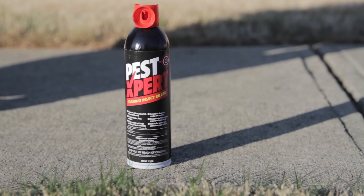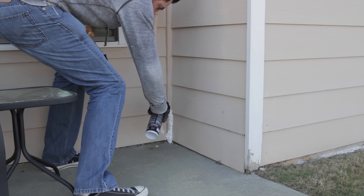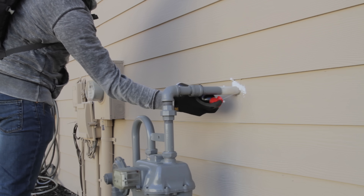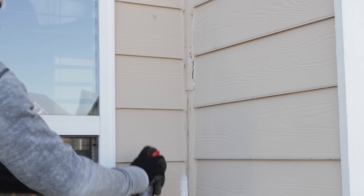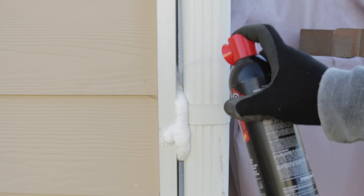Now it's time to use the PestExpert Foaming Insect Killer. Apply the foam around eaves and soffits, around doors and windows, along gutters, in weeping holes, in the vertical seams of vinyl siding, where service lines enter the home, and in any cracks and crevices around your structure and foundation.